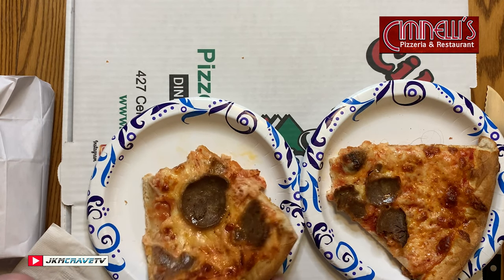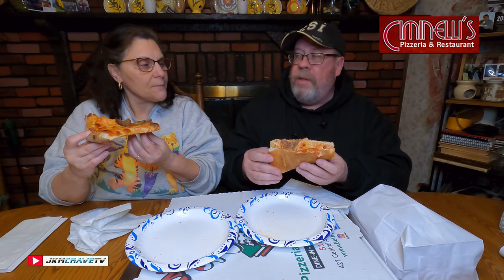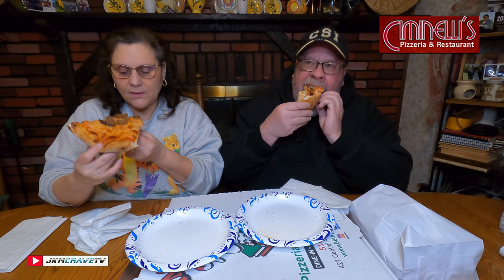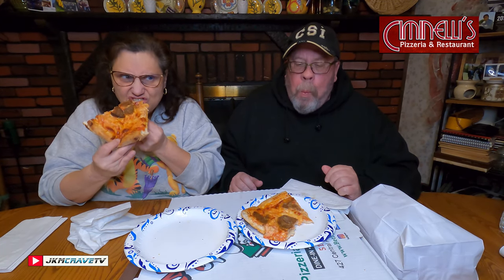Meatballs are really good. That is deep down and dirty delicious — DDD, guys. It's great pizza. I'm not really picking up that much of a tomatoey, saucy kind of flavor, but I am getting a lot of the meatball. As for the sauce, I liked it — it wasn't too sour, wasn't too sweet. It is very tomatoey and right on the money.